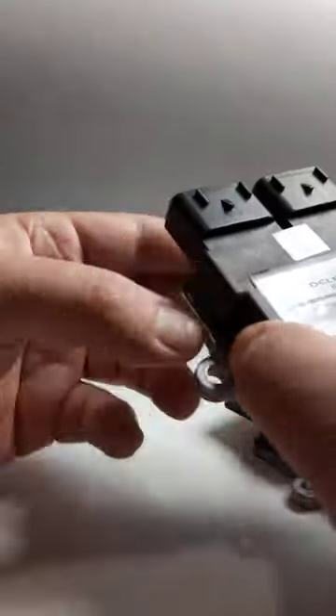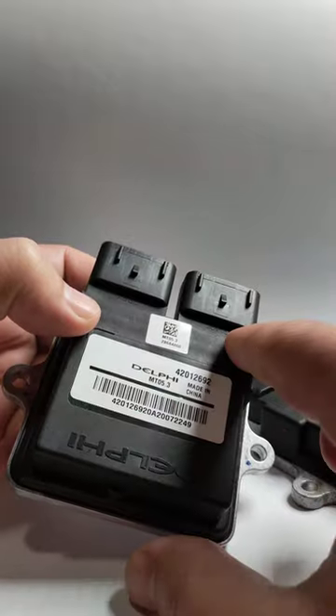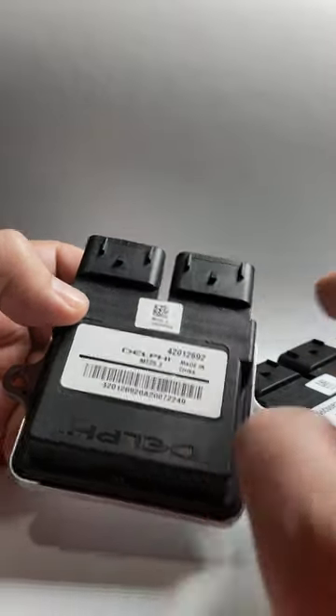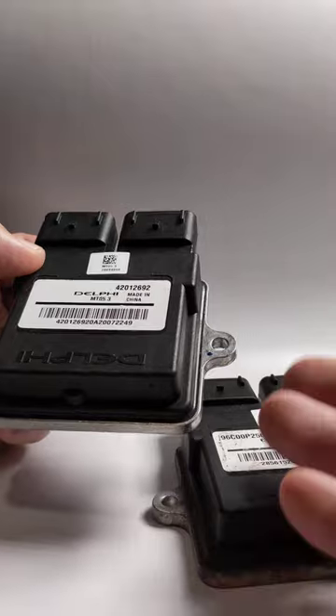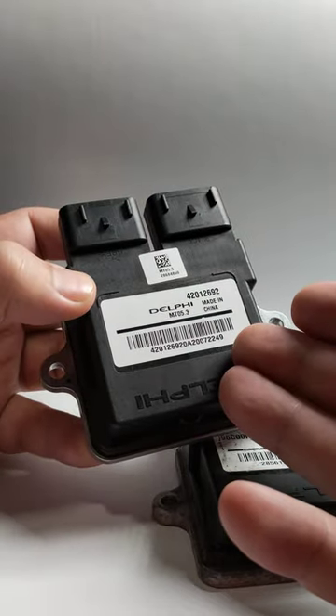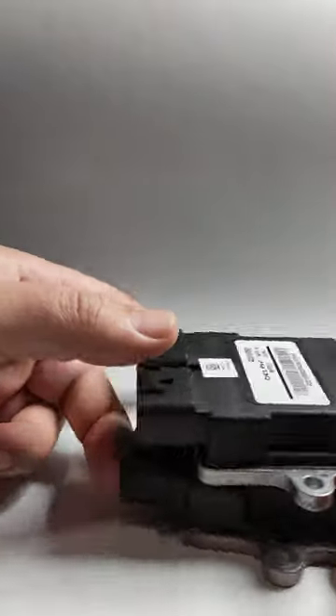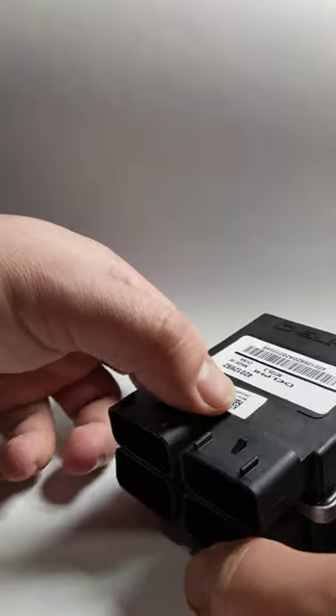With Euro 5, it's not yet possible to change so many settings, because the software I have to use is not developed to the same stage as it is for Euro 4. Basically Euro 4 has been on the market longer than Euro 5, so the tuning tools are more mature.